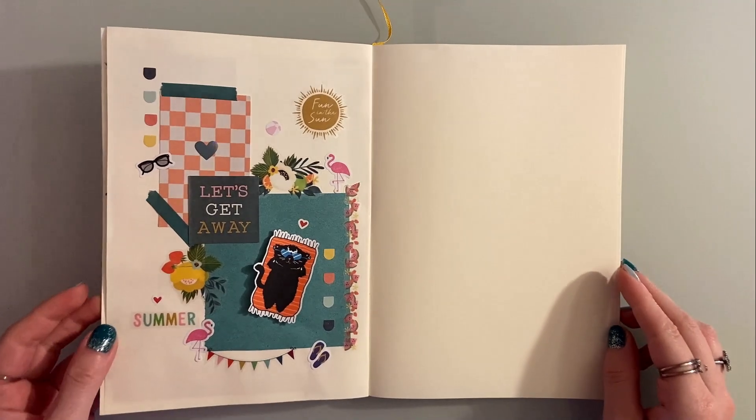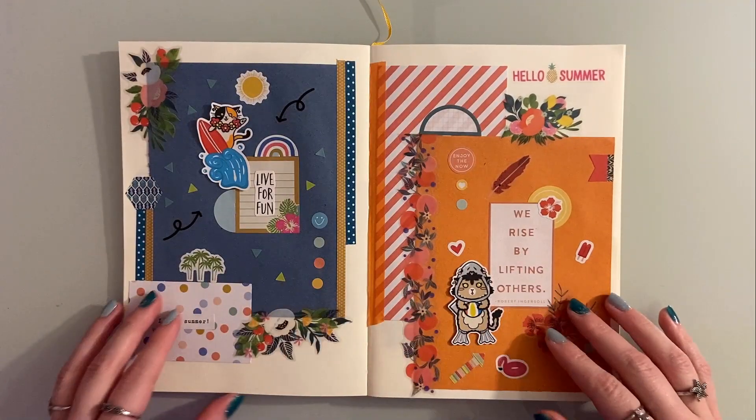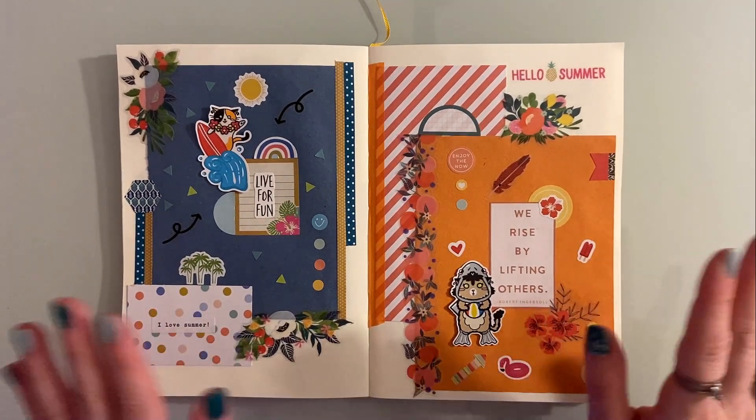Here is the last page — it is more minimal compared to the others, but I think each one has its charm. I hope you enjoyed this journal with me, and stay fabulous, bye!